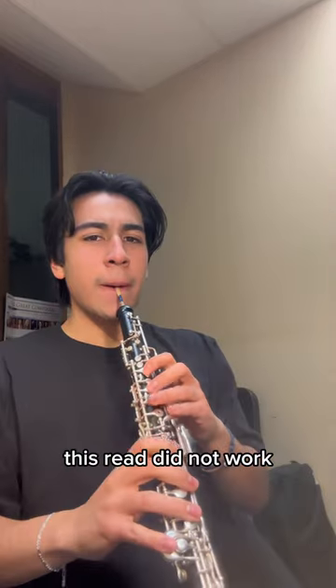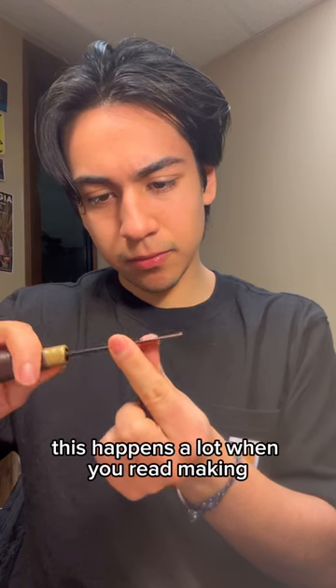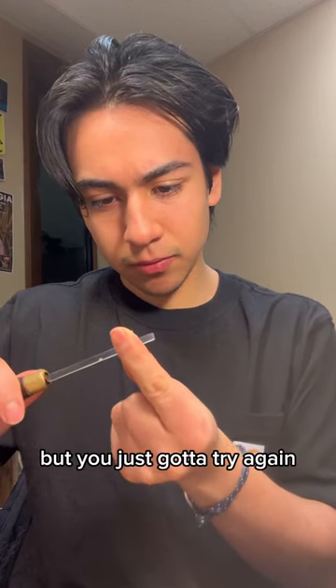Unfortunately, this reed did not work because I couldn't stabilize the pitch. This happens a lot when you're reed making, but you just got to try again.